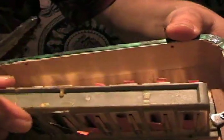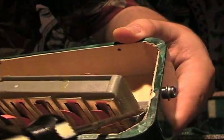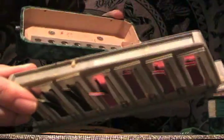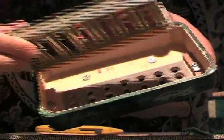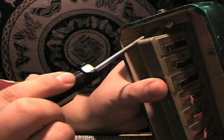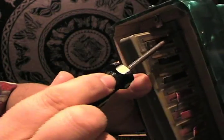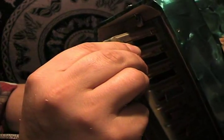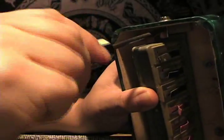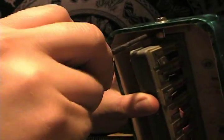Once you loosen the screws, the little lever will move — see how it moved? Then you can pull the whole thing out. So there's the inside of it. If this isn't up against that, you're not going to get any good noises. What I found — the best way to do it is upside down, because then you can move the pieces over into place and then screw them down. Tight, but not over tight — that's the trick.